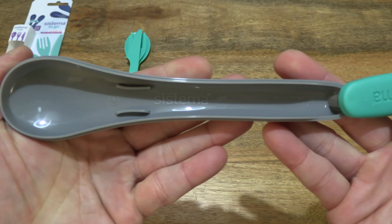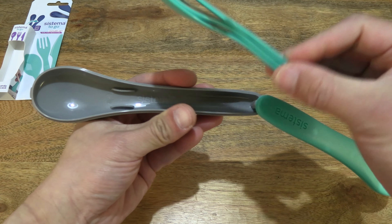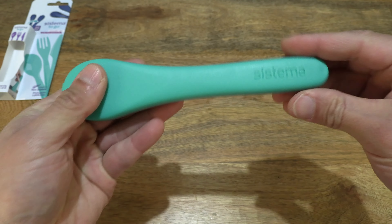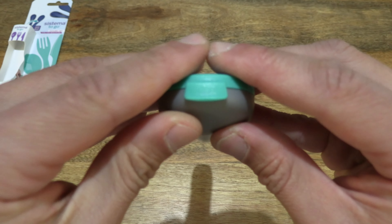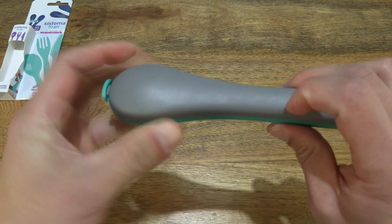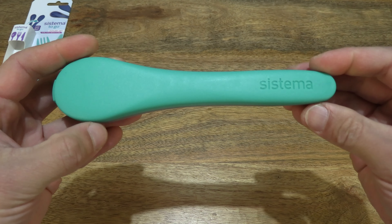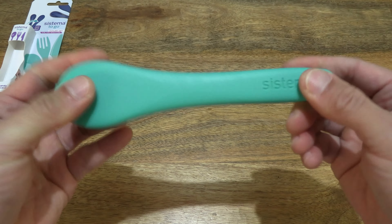Opening the case up and giving you a look on the inside of the case — with the stacked cutlery set dropping them into the case. Swiveling the cover of the storage case over and with that clip at the end, keeping it securely closed. It's a very sturdy case — just tapping on it, it's very sturdy and hard while being very light in weight. You can see almost no flex at all and it's almost uncrushable.